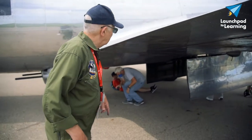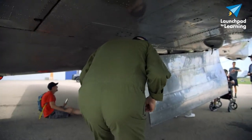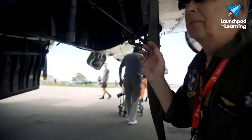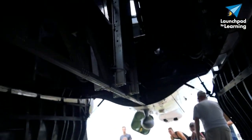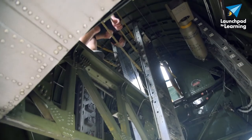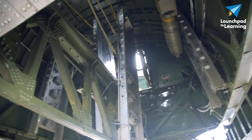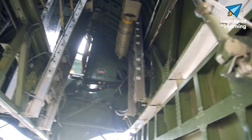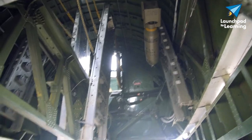The bomb bay doors are open. If you look underneath there, you'll see a very thin little pathway, and that's how the crew could get from the front to the back while the bomb bay was open — they wouldn't walk on the bomb bay itself. The seats up there that you can see from here are for the radioman and the navigator.